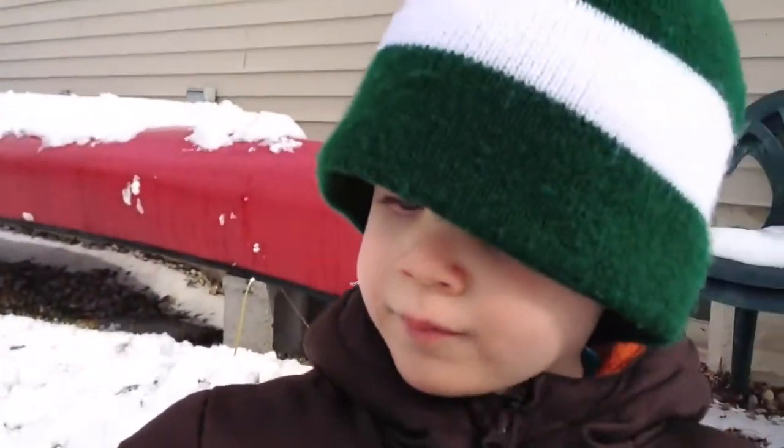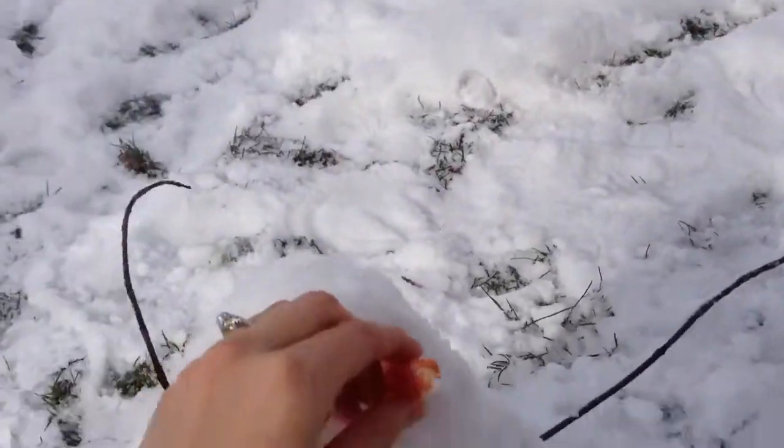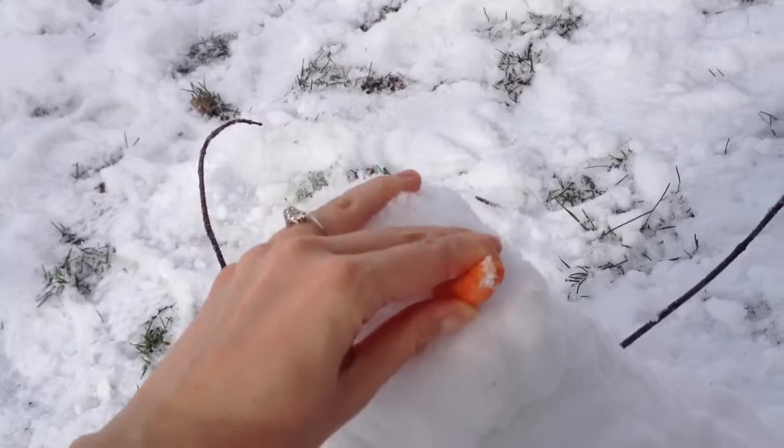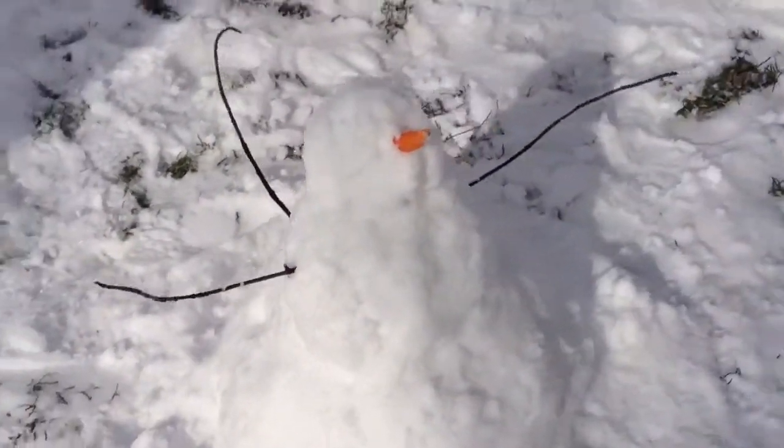Let me take my mittens off. All right, here's the carrot. Can we do it? Stick it on the snowman there. Nose! He's got a nose! His carrot nose!